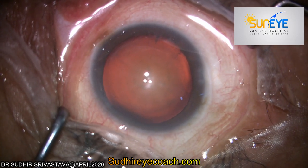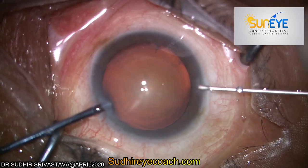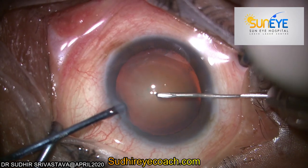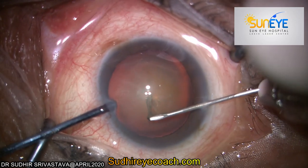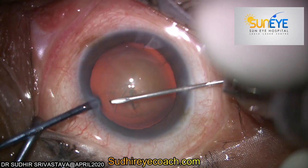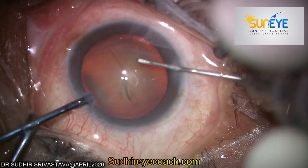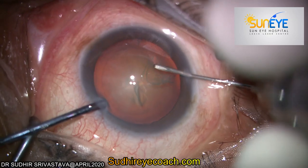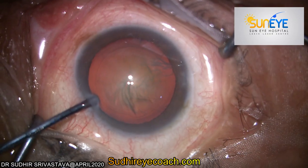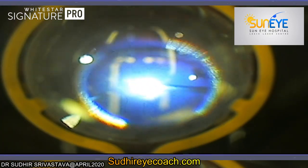For the controlled tearing or rexis of the anterior capsule, either we take the help of retro-illumination, or if retro-illumination is not available — like in mature cataract — we stain the capsule with trypan blue dye at 0.02–0.05% concentration. To start the capsule rexis, we lacerate the capsule at one point, hold it from one edge, and then tear it to the desirable size and shape.